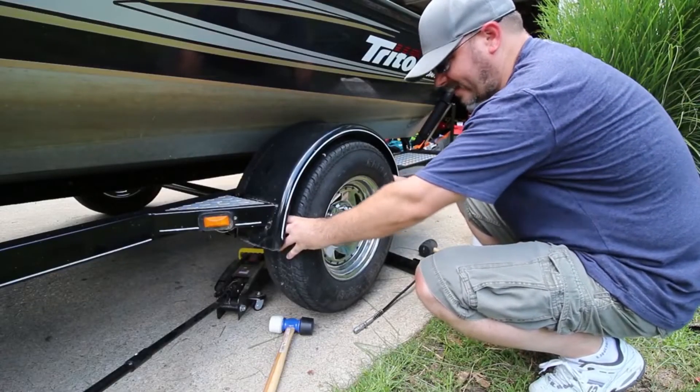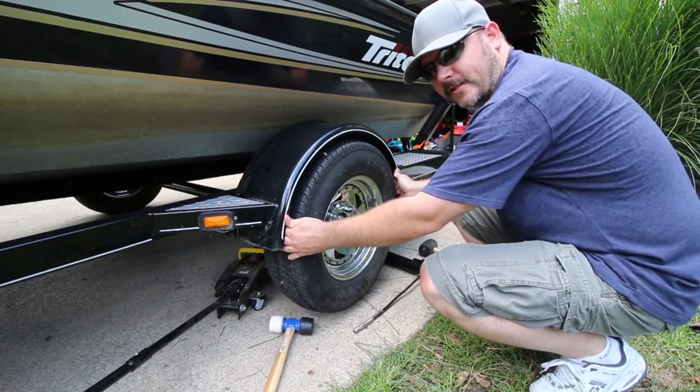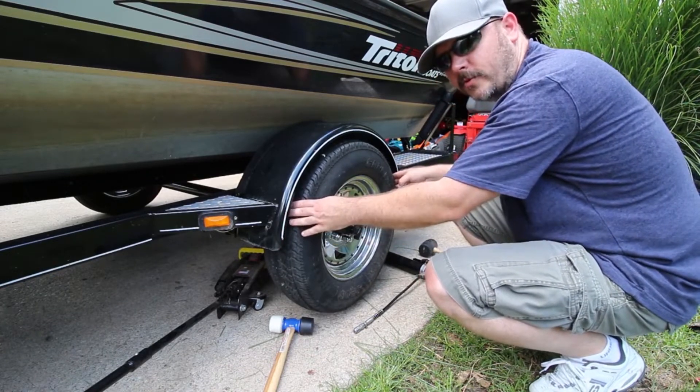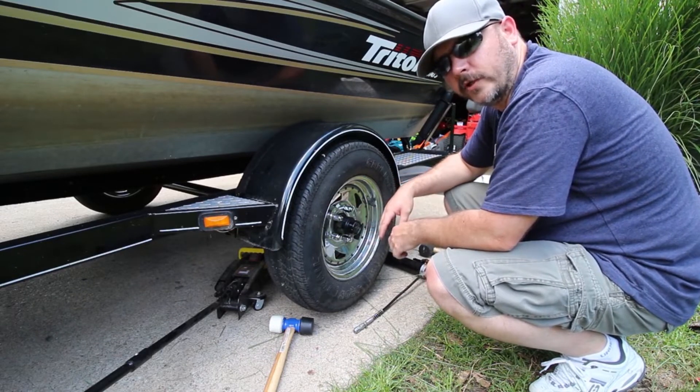When checking your tires, just wobble it side to side to make sure there's no wobble. You may feel just a little bit of a click, but if you're noticing a whole lot of wobble, you'll need to get in there and change your bearings, or have someone do that for you.